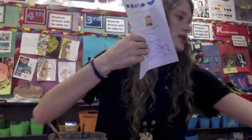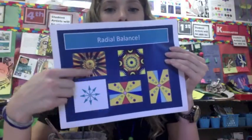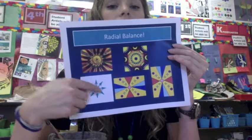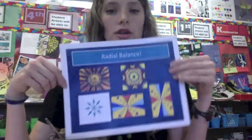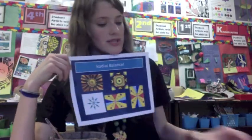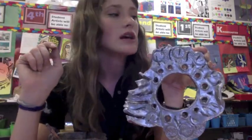A radial design, which we can review now, is going to have a center point, and then we're also going to have lines and/or shapes repeating around the circle. Your radial design may already be there because on our sculpture day, we did have the time and choice to add imprinted radial designs, which you can see I did slightly around these edges with these circles. You can use those imprinted radial designs as a guideline for your painted radial designs.